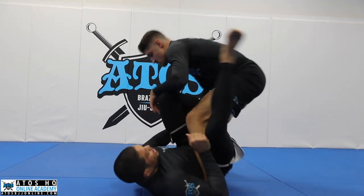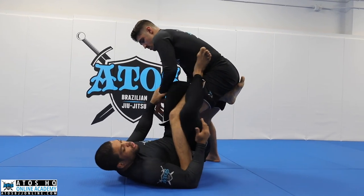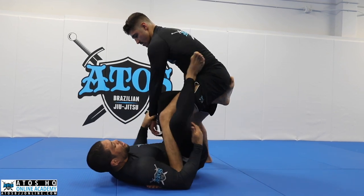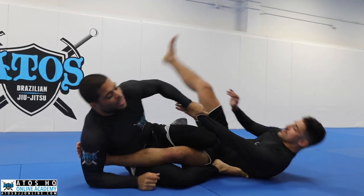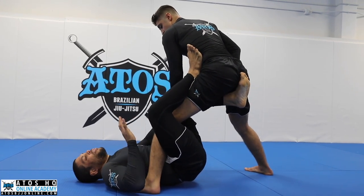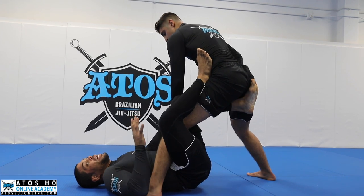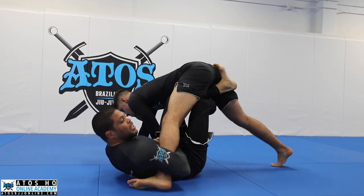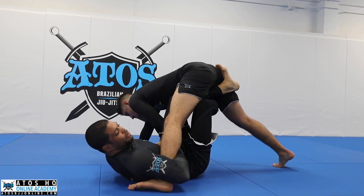Step one: slide under, grab right here, try to sweep first. The sweep is opening his kneecap outside. So once I'm here, every time I try to do a sweep on my opponent, he'll react back — he always fights back. I'll take advantage of that — I gotta build that momentum.